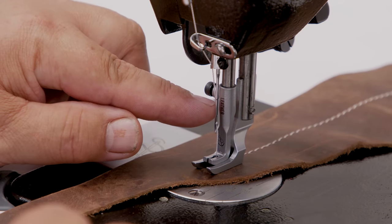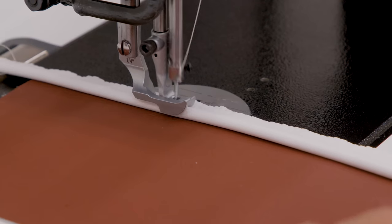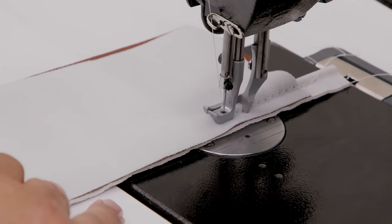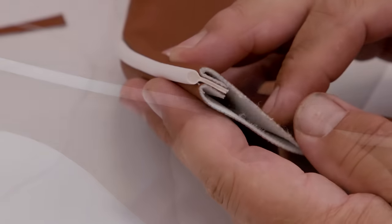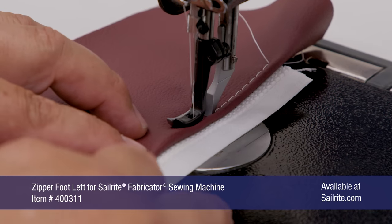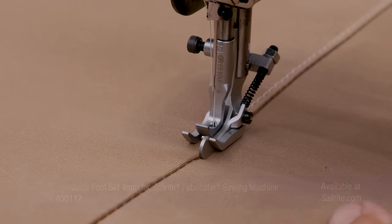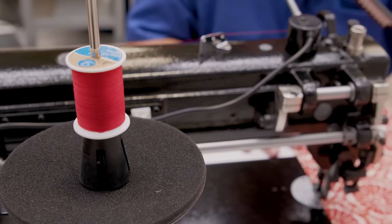The Sailrite Fabricator will sew piping easily for your next upholstery application. Sailrite stocks three different size cording feet for the Fabricator, each sold separately. When it comes time to place your order for the Fabricator, don't forget to add a cording foot. A good sewing machine always has additional presser feet for special tasks. Here is an edge guide foot designed to sew the top stitch on a semi-flat-felled seam. Check out the full line of special presser feet for the Sailrite Fabricator at the Sailrite website.